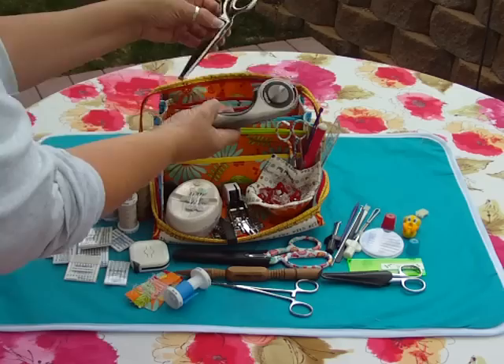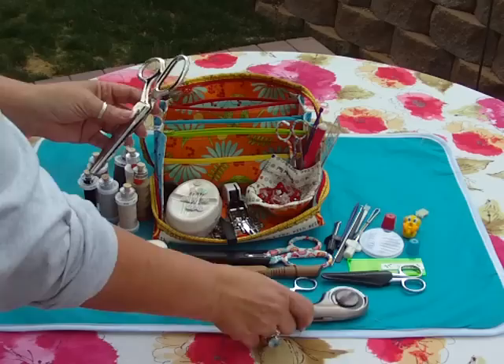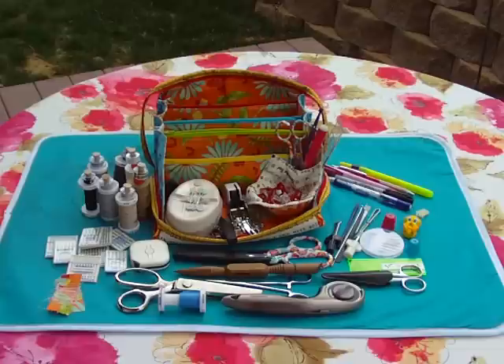And in the back — I don't normally carry these, but I want to show you that it can — I have a large Ginger rotary cutter and a pair of Ginger pinking shears. These are both rather thick, heavy items, but it holds it all very well. And then in the back, this stays up nice and vertical, it doesn't fall backwards. I have some pencils, pens, marking pens, chalk — and there you have it.